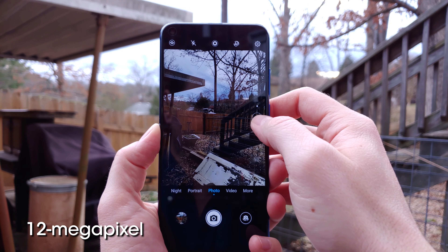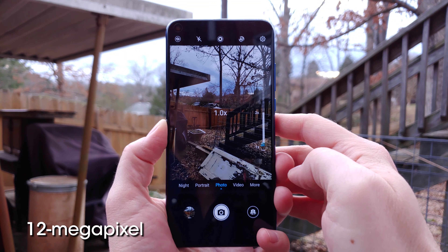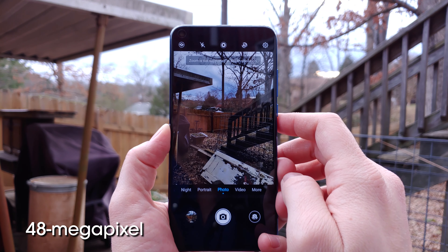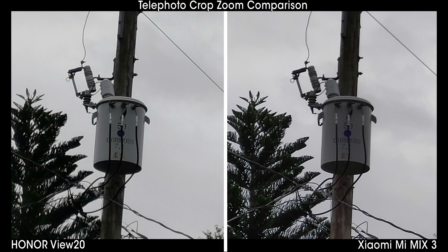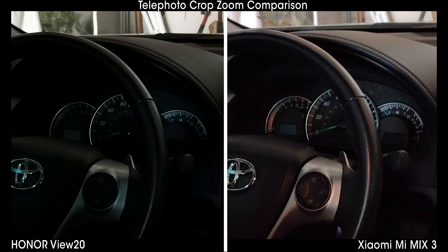Just like on Huawei's top-end phones, changing from 12-megapixel mode to 48-megapixel mode disables digital zoom from the viewfinder, but while Huawei's phones disable those additional cameras, there's no secondary camera to disable on the Honor View 20. You'd be hard-pressed to tell the difference in most circumstances, especially when it comes to detail, where the View 20 handily beats most other smartphones even with telephoto lenses. Dynamic range is the weak point, as this is essentially a crop of a 48-megapixel shot with super tiny individual pixels that can't pull in as much light.